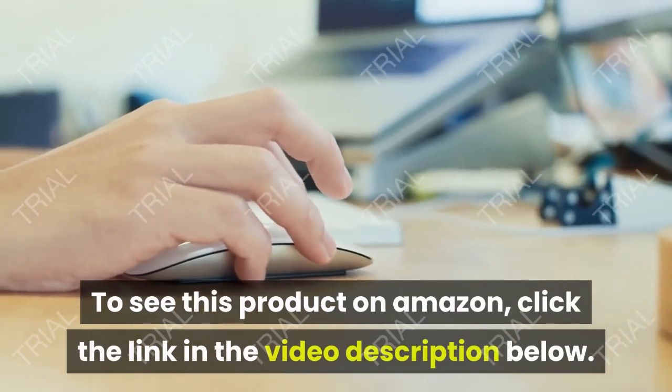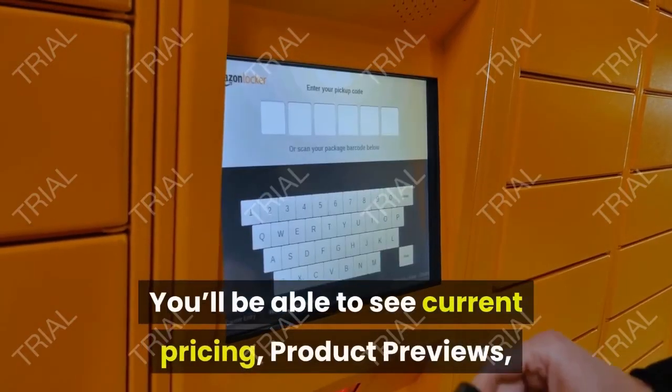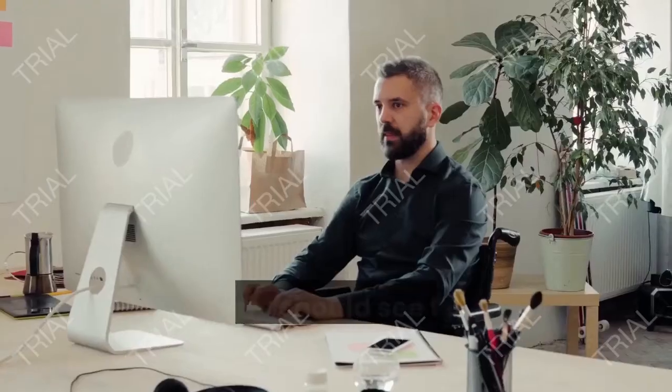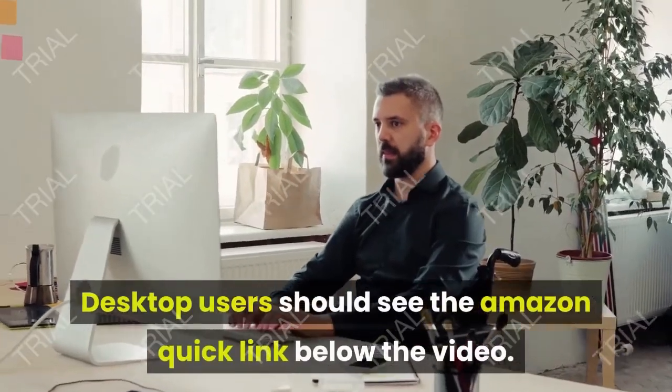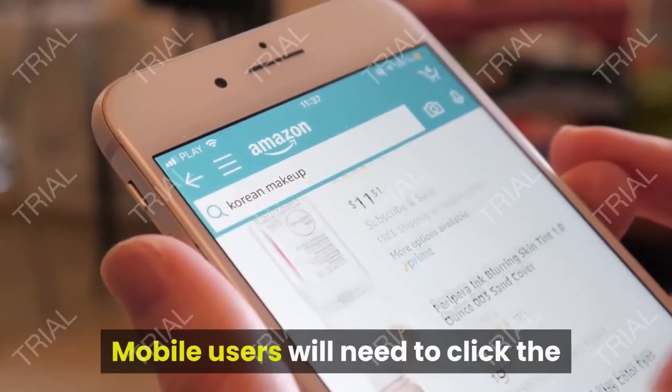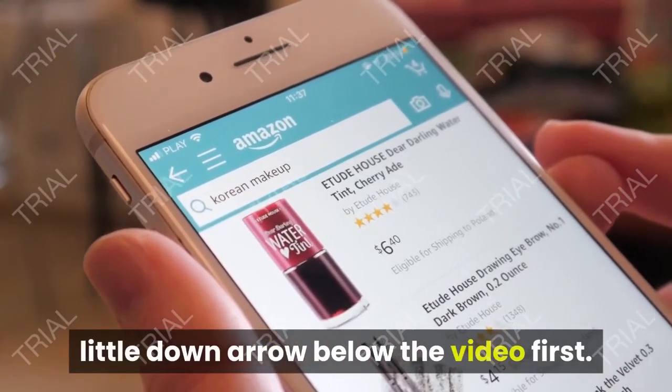To see this product on Amazon, click the link in the video description below to see current pricing, product previews, and any special deals. Desktop users should see the Amazon quick link below the video. Mobile users will need to click the little down arrow below the video first.